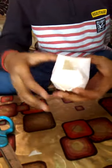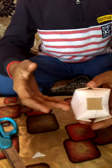Make it proper. Now you can fill water and play with it. Fill water in this and play.